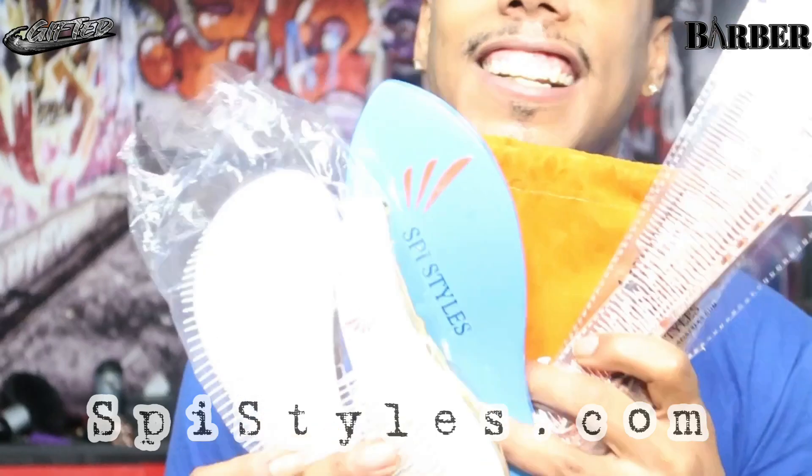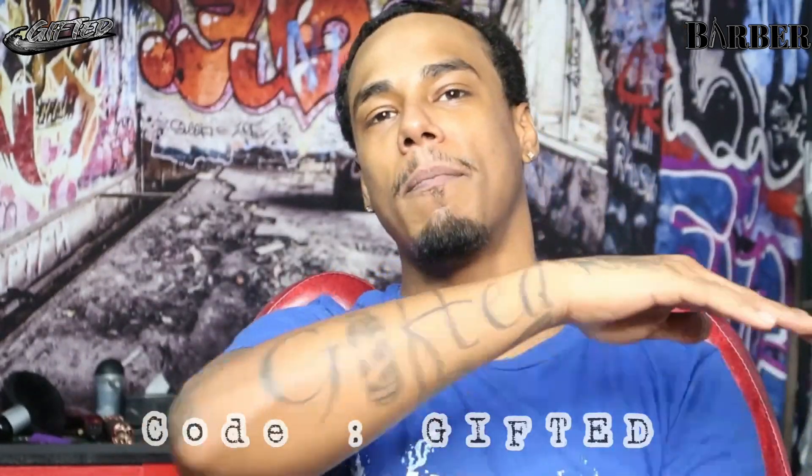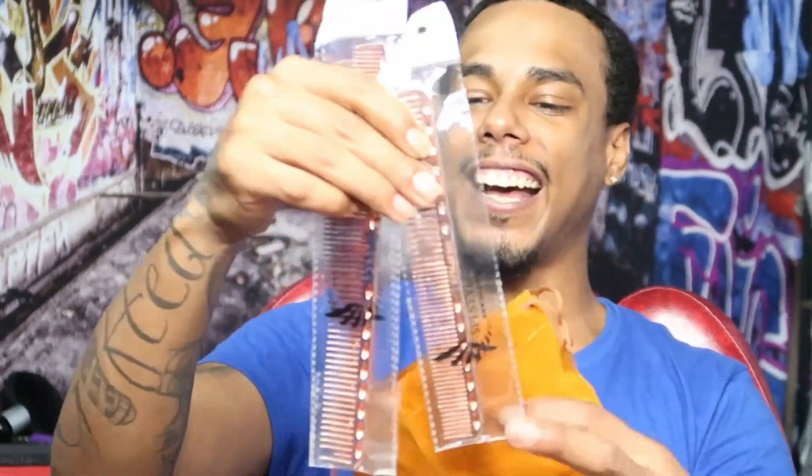SCI Styles, I appreciate you guys. If you guys like any of these products, make sure you visit SCIstyles.com. You can use my promo code — make sure you shop with them. They definitely got great tools for wavers, for curls, for beards — whatever you need, make sure you go shop at SCIstyles.com. Till next video, GB.